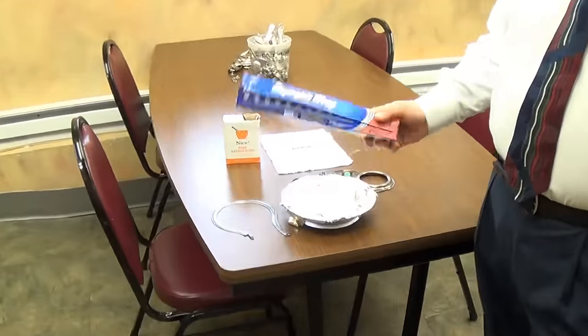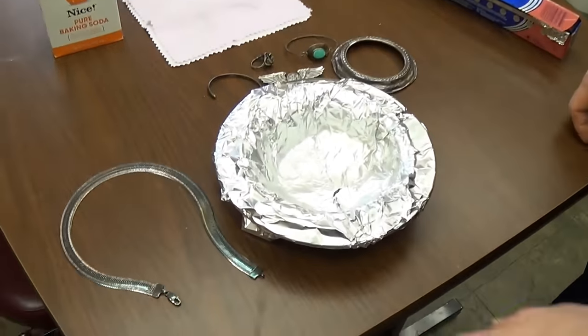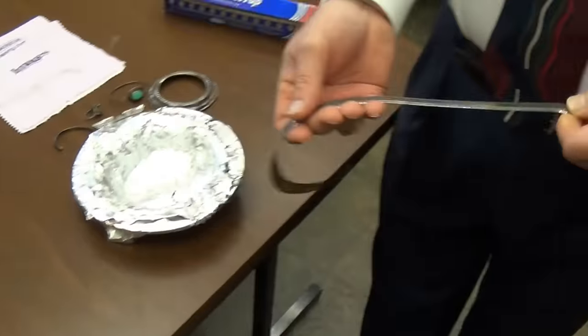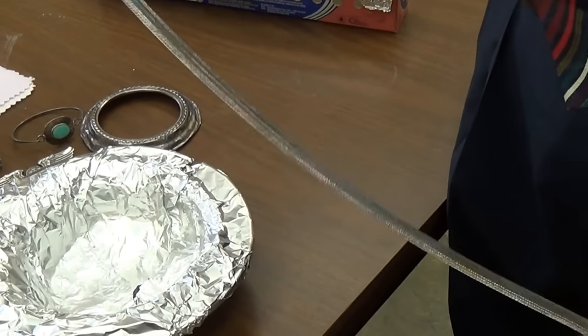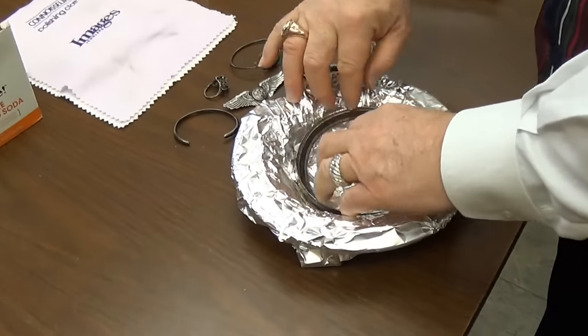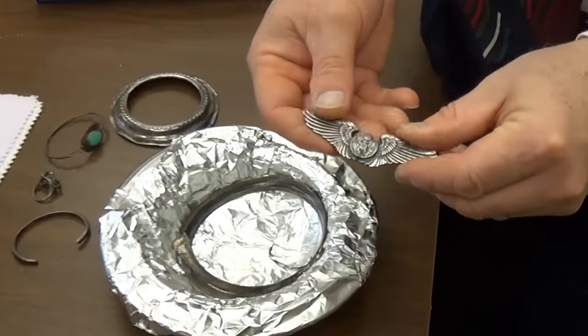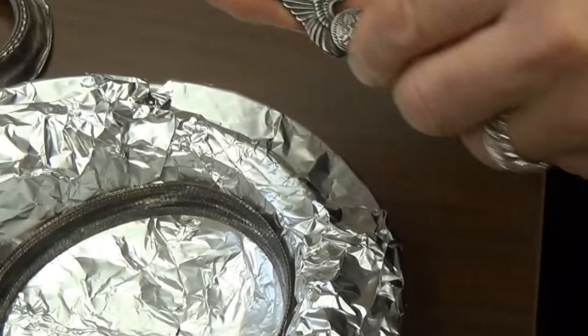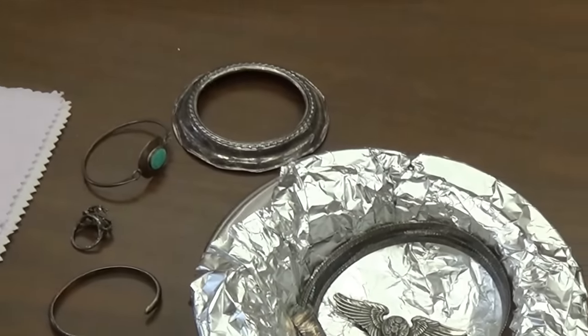We're going to take some aluminum foil and line our bowl with it. I'm going to place tarnished jewelry — this is a chain, heavily tarnished — in there. I'll also put this Air Force pin in there; it's heavily tarnished. Then I'll get some very hot water.